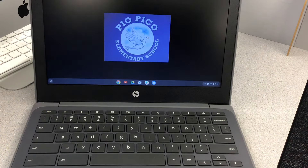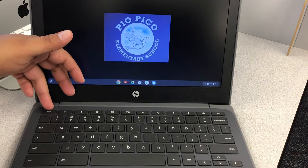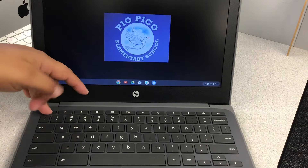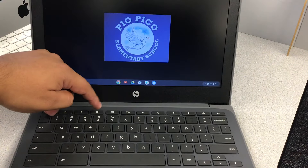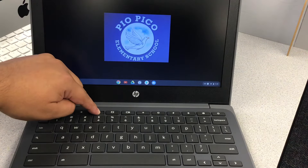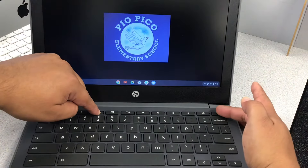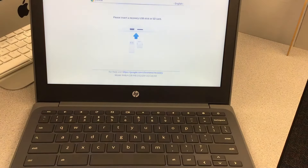Hello, today I'm going to show you how to reset or restart to factory settings on an HP Chromebook. First, you're going to press the Escape key and hold it, then press down on the Refresh key — the arrow going around in a circle — hold that as well, and then press the Power button for a second or two and let go.